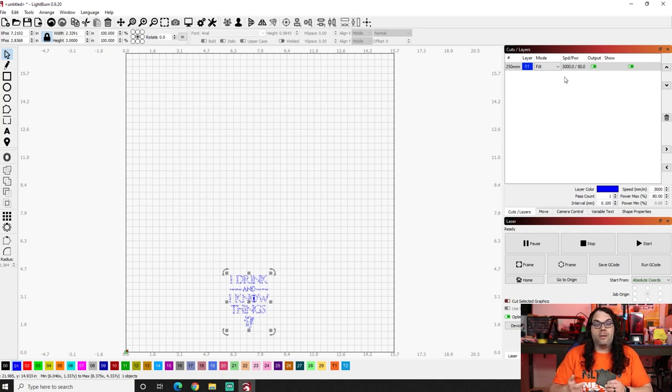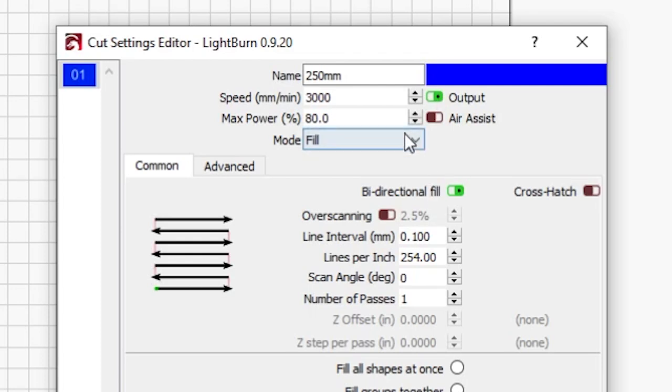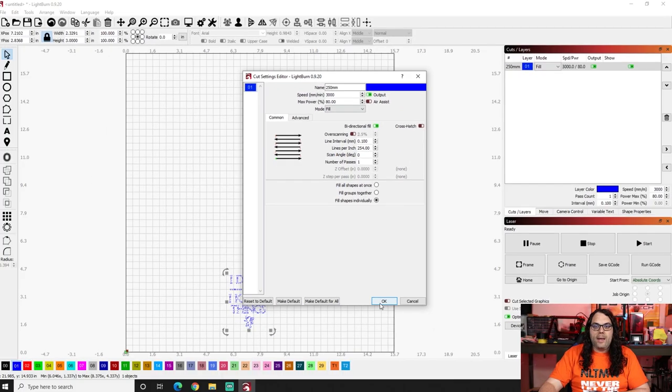Next, I'm going to use the number one layer in the bottom left, and I need to find my power and speed that we got from that test tile. On my test tile, I really liked 3000 speed by 80% power, and that's what I'm going to use. You can double-click it to open it up — speed 3000, power 80%. In this case we want to use fill. You can test other options: line if you just want the outline, fill plus line, or offset fill. But I really think fill looks great on all my coasters, so that's what I'm going to use in this video.